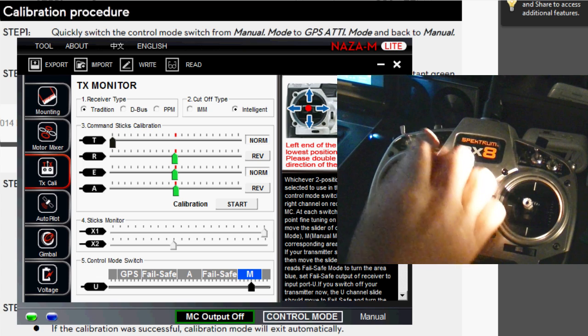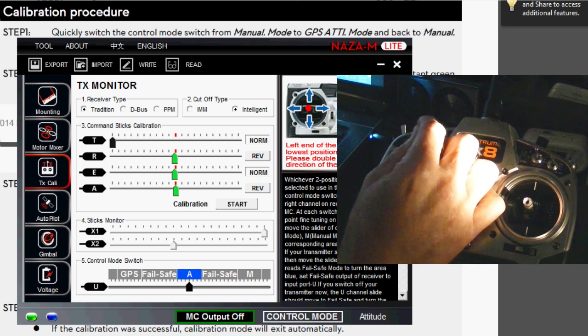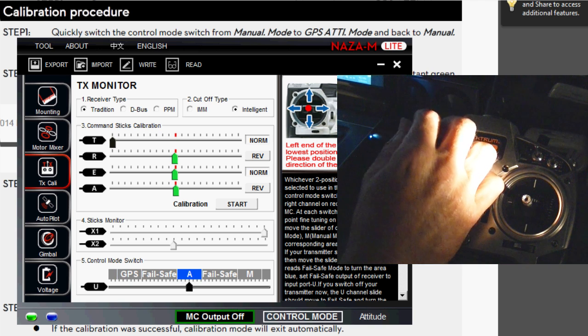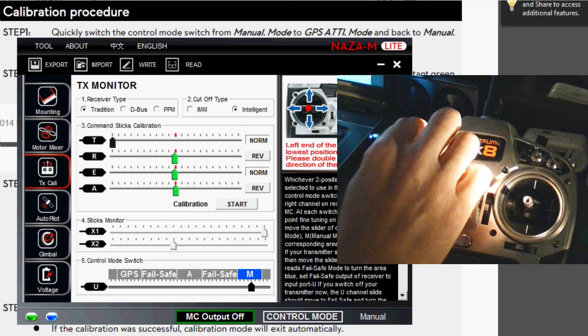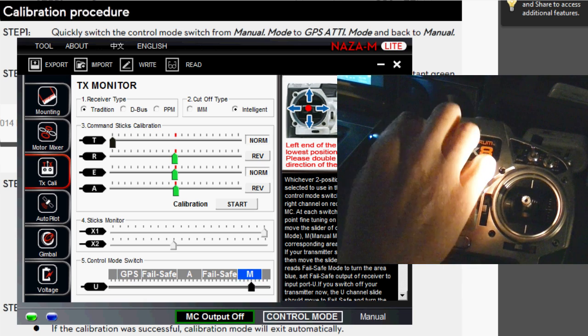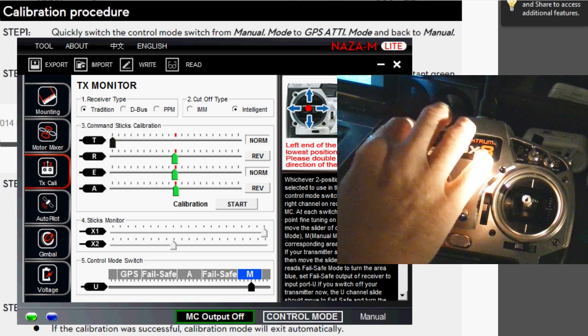I've got mine here. When I flip this switch, you can see on the screen that it goes between GPS attitude mode and manual mode. To begin the NAZA Dance, you flip it ten times between the two, basically, and then it will enter the compass calibration.